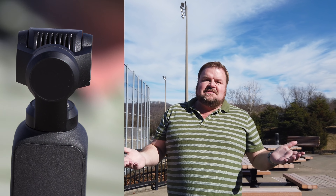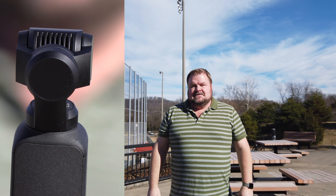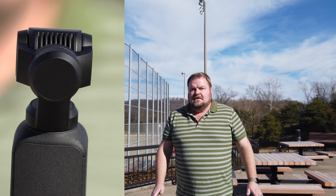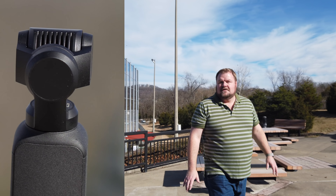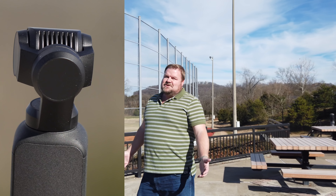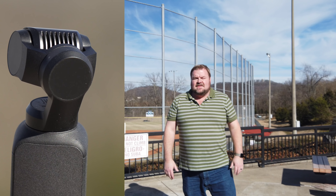Alright, so now face track is on. I don't know why the camera has to be in selfie mode for that to work, but I think I'd rather it be in selfie mode anyway. So let's see if it follows me — let's see if I can lose it. I'm going to get way back here and see if it will still follow me. It's still following me all the way back here guys — that's pretty impressive. I like that.